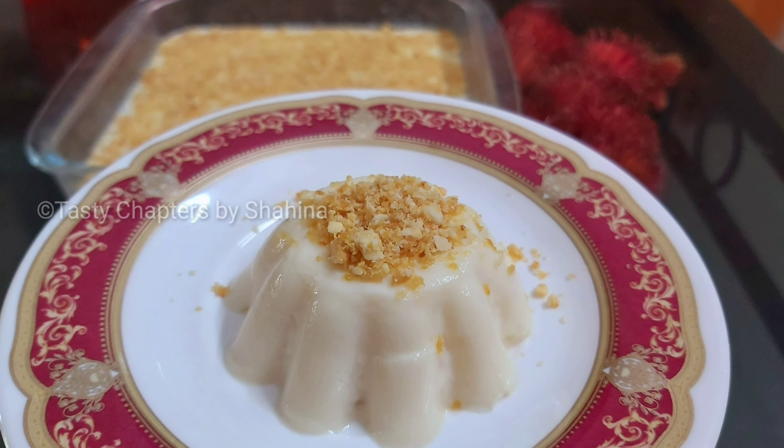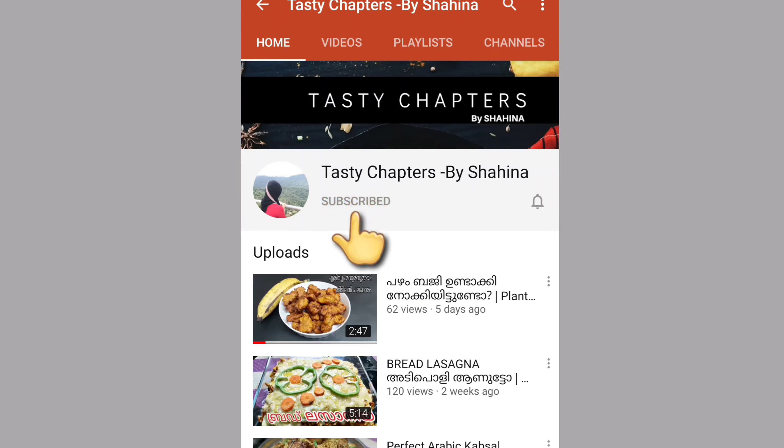Please leave your feedback in the comment box below. Please like and subscribe to our channel.